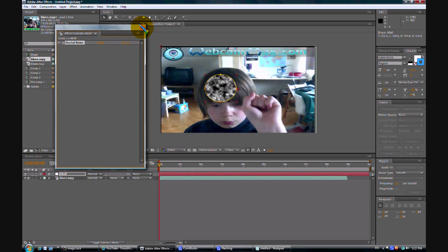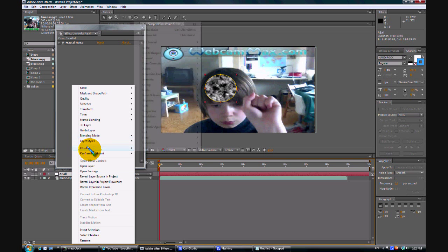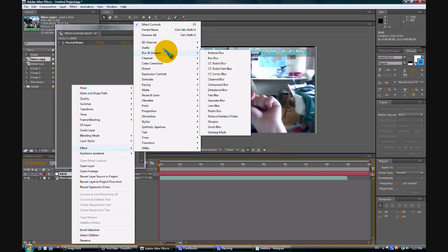And now, okay, next time you're going to attack, type in here.